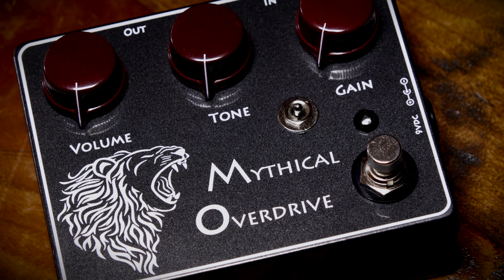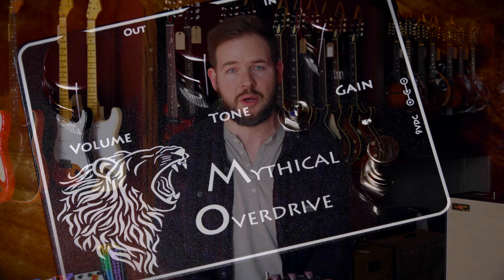A great Klon Centaur type circuit that does really great low to medium overdrive, clean boost and lead boost, and stacks really well with other pedals. It's a staff favorite for sure and we really enjoy this one here.